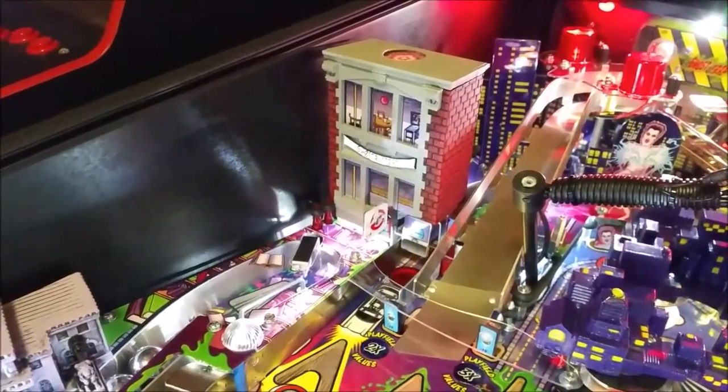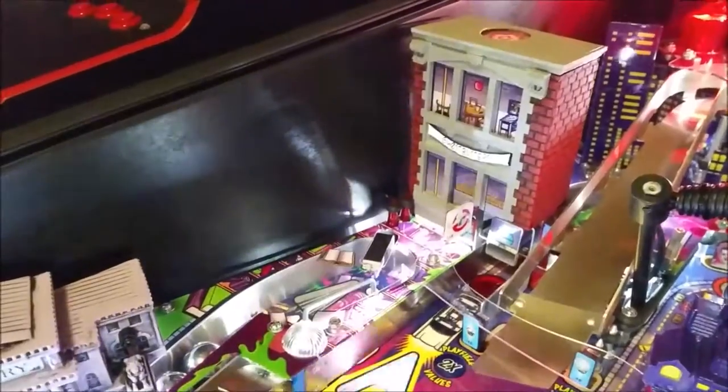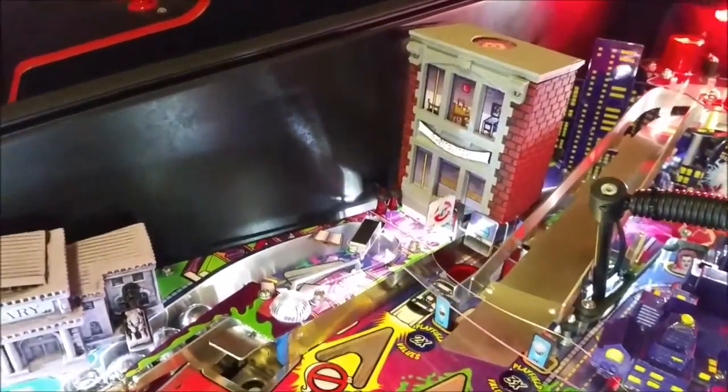This is the firehouse for Ghostbusters, from measlemods.com. This is one of the best mods he's got — it's so easy to put on and it makes such a big difference in the way the playfield looks. Let's take a look back here and see how it looks across the playfield.